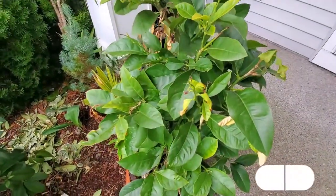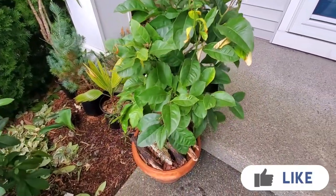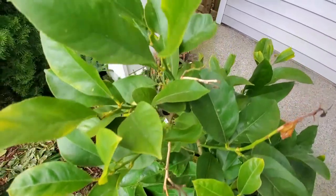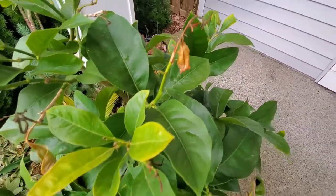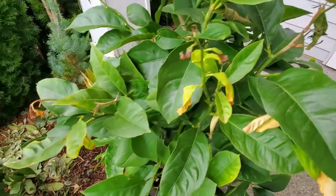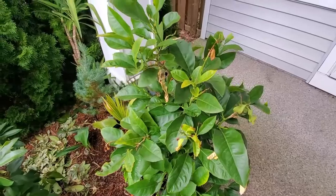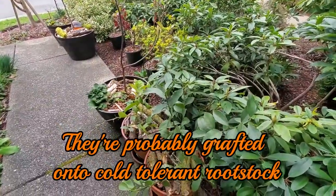I'm going to start with my biggest lemon tree here. This is the one that I grew from seed. As you can see, some tips have died back, all due to frost. It's not a big deal — it happens. I'm kind of pushing the zone here. Strangely enough, the citrus I grew from seed is less cold tolerant than the ones that I bought at the store.